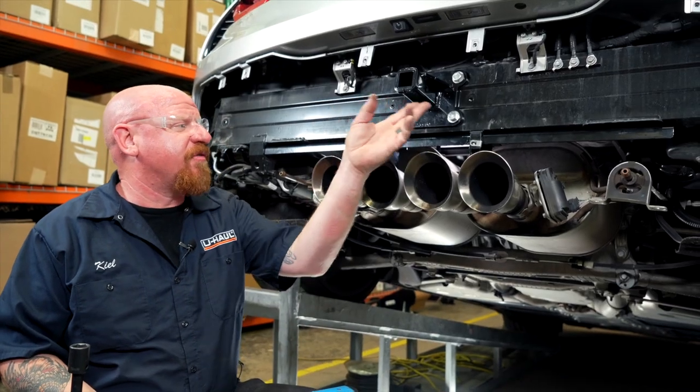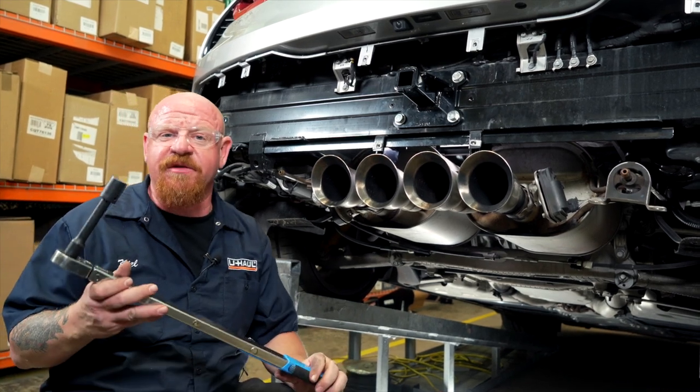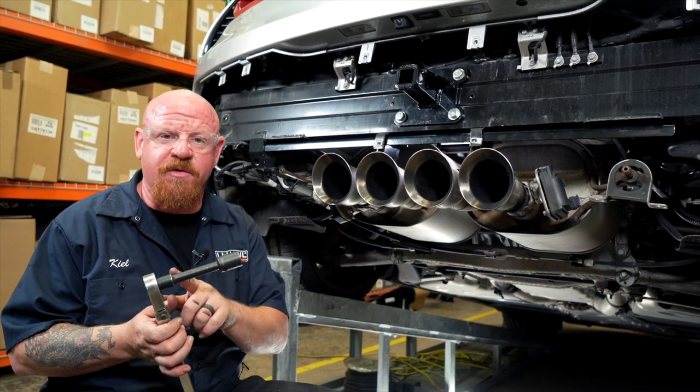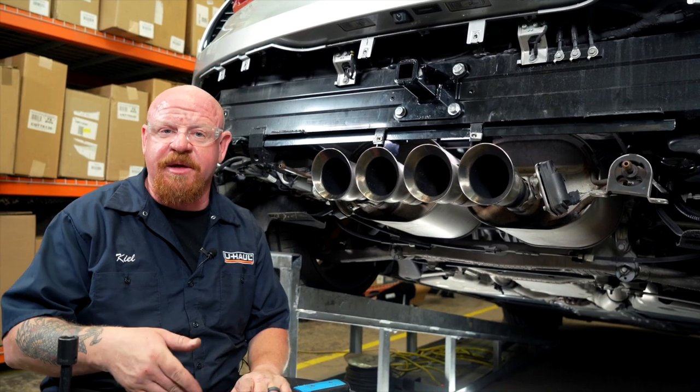Now that we've got our four bolts with our flange nuts in place, we're ready to torque down to manufacturer specifications using a 19-millimeter socket with a four-inch extension. The directions and instructions for the hitch will be in the link below.